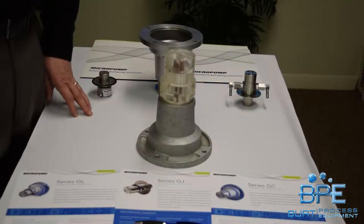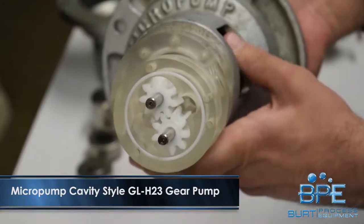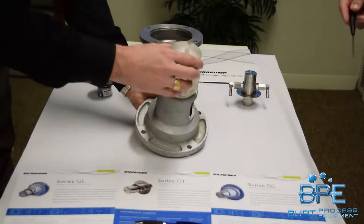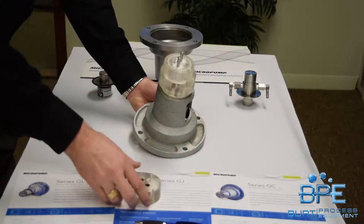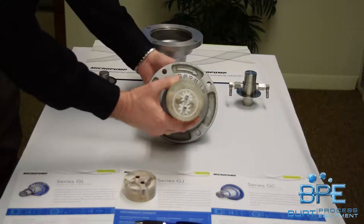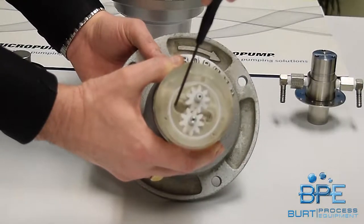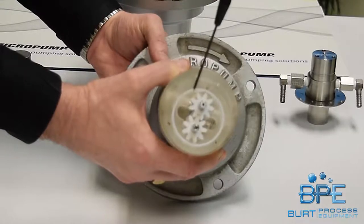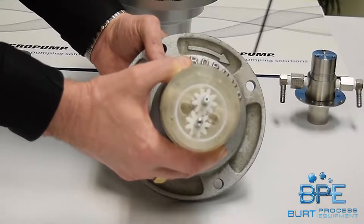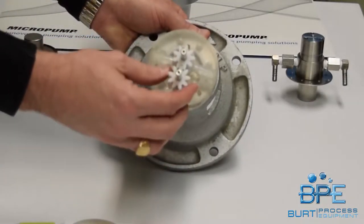Let's start with the MicroPump GL-H23 cavity style. Hopefully you can see the gear rotation on the end. It's a simple construction — the end of the pump is the bearing plate. Now with this rotating along with the arrow, the inlet is going to be right here. Your fluid is going to come right in here, travel around in the cavity, and then get pinched out of this side. Simple: bearing plate, cavity, and the gears.